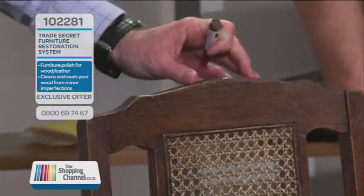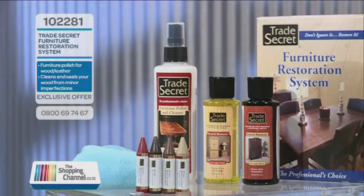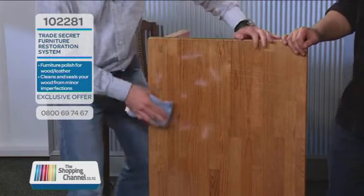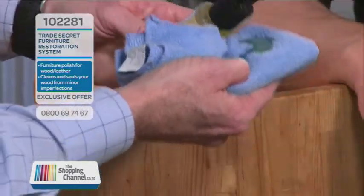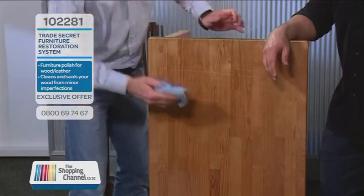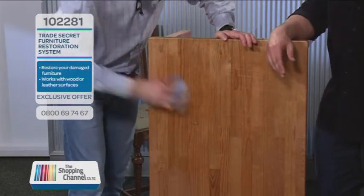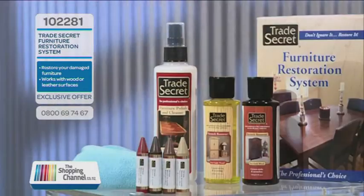Simply amazing. Why spend thousands of dollars replacing your furniture? Now you have been let in on the trade secret that'll help keep your furniture looking new for longer. You will get the polish and cleaner — use this on furniture, finished and veneer surfaces without damaging the finish, no streaks or sticky build-up. The scratch remover for quick touch-ups to surfaces with scratches and minor surface imperfections by wiping on and wiping off. The fill sticks in four colours for deeper surface repairs — they fill and contour the damaged area and can be top-coated with varnish or paint to make the repair permanent. Don't ignore it, restore it.